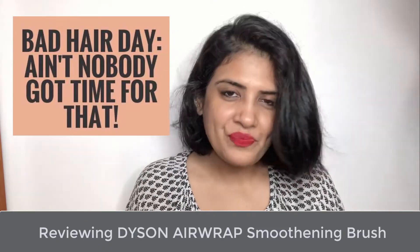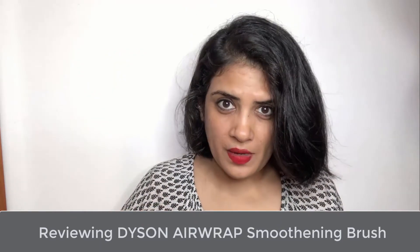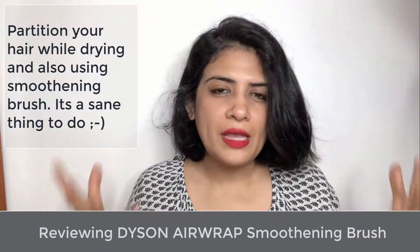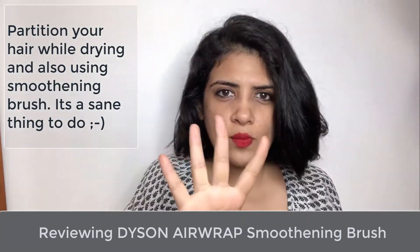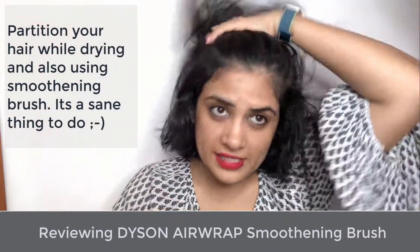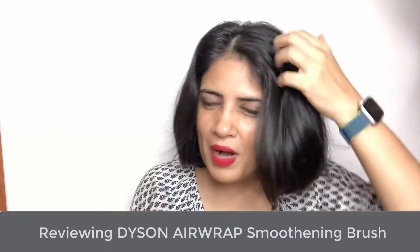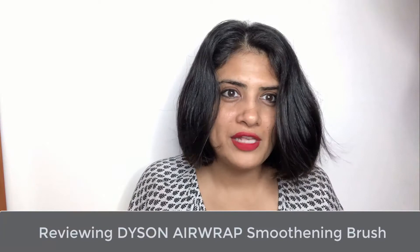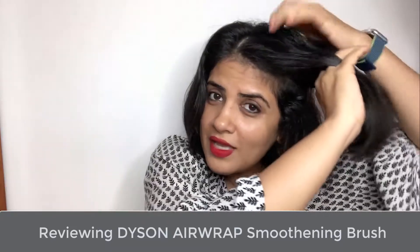Before I start with the smoothing brush, I'll partition my hair again, because the more you partition, the more quickly you're able to create that nice bounce — nothing gets left behind. I'm going to do four partitions, but depending on the length and thickness of your hair you can decide. Also, just the hair dryer alone gives such a nice bounce. If I have no plans to go out for three or four days, I might not even use the smoothing brush.